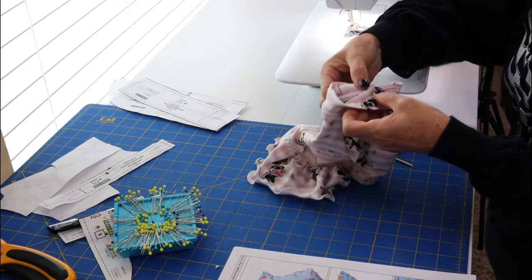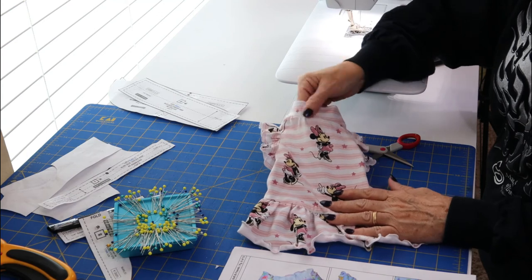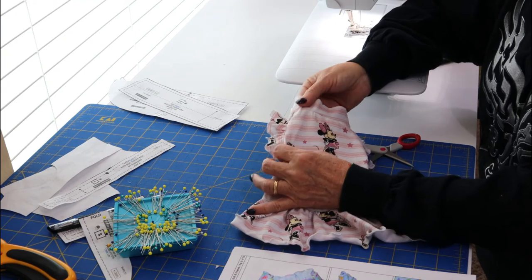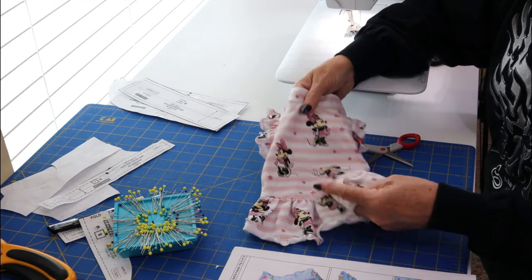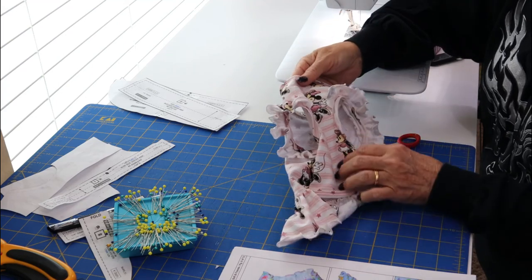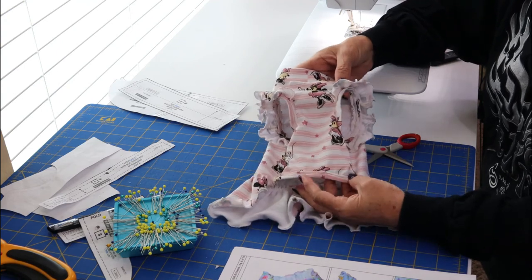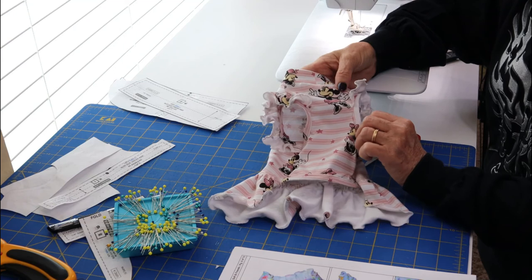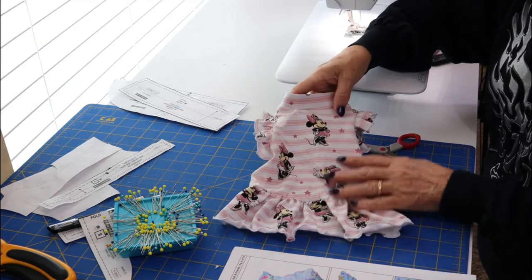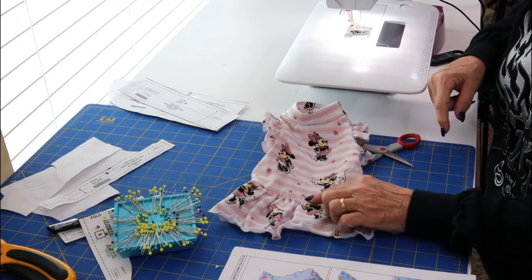Turn the collar into place and you've got your little collar done. There are a couple of small puckers but they look more like gathers, so not a big concern. You can see the ruffles on the arms, the casings, and the collar all in place from the back. The only thing left is to put a bow right in the middle front.